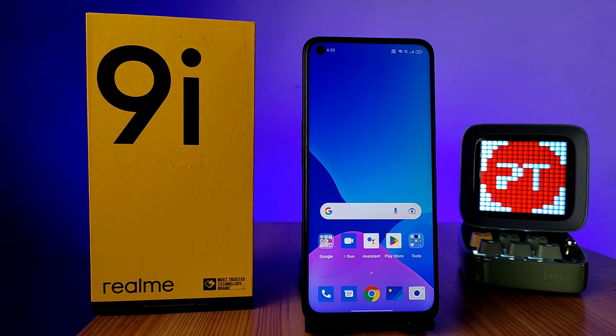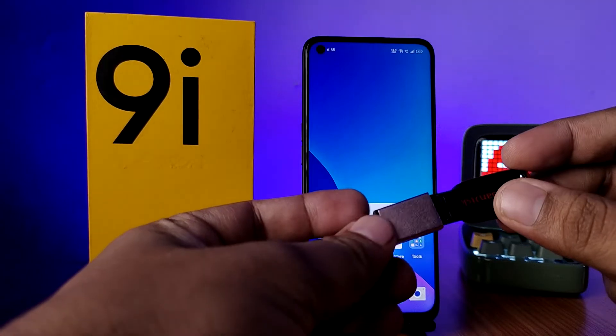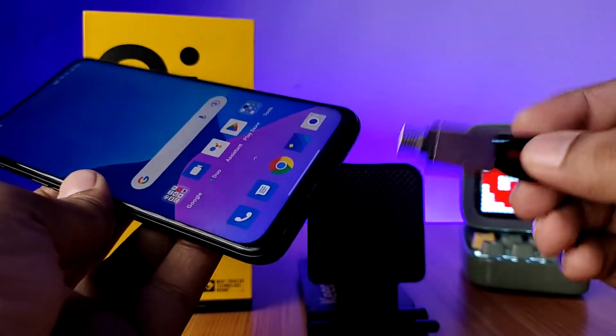Hey guys, welcome back to Phone Tricks. Today I will show how to use an OTG pen drive, or normal pen drive with an OTG adapter, in the Realme 9i smartphone. I have the OTG adapter and the normal pen drive, so I insert the pen drive into the OTG adapter, then insert this setup into the phone.